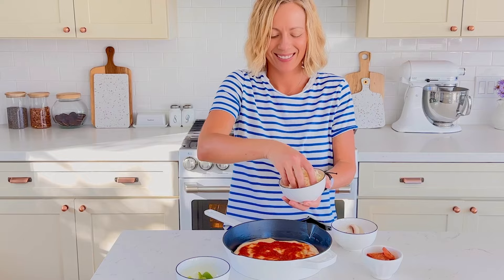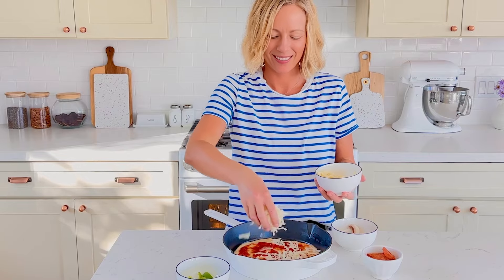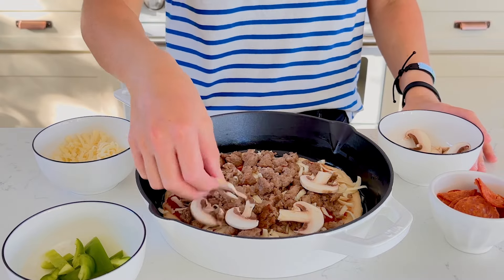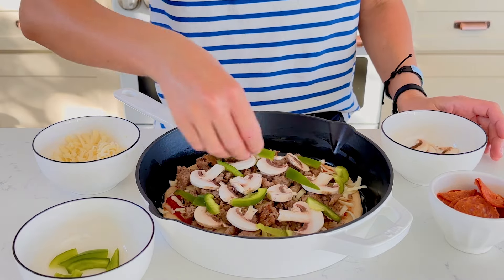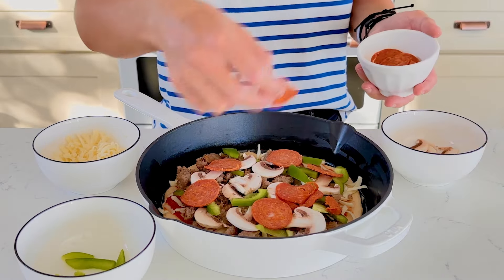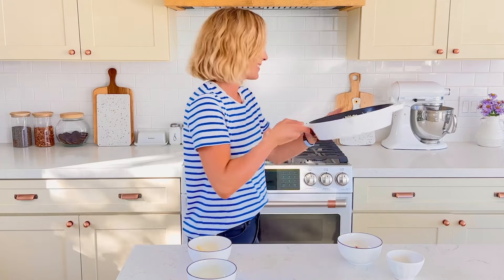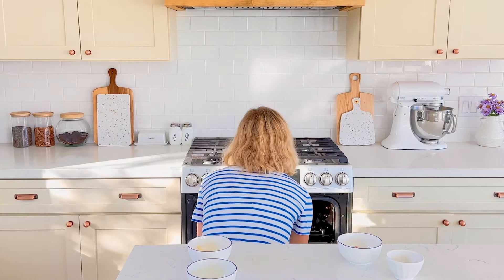Top each pizza with a quarter cup of marinara sauce and three-quarter cup of mozzarella cheese. Feel free to add any other toppings you like, such as Italian sausage, pepperoni, mushrooms, and veggies. Bake at 500 degrees for 12 to 15 minutes, or until the cheese looks golden brown.